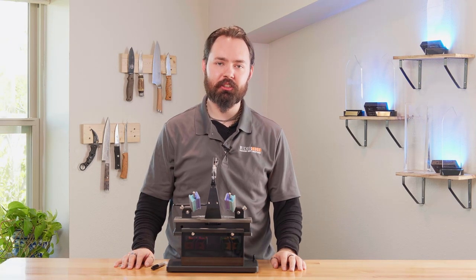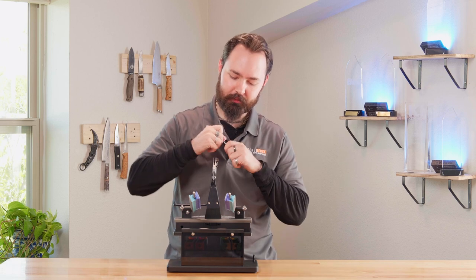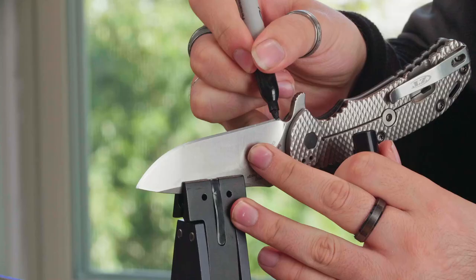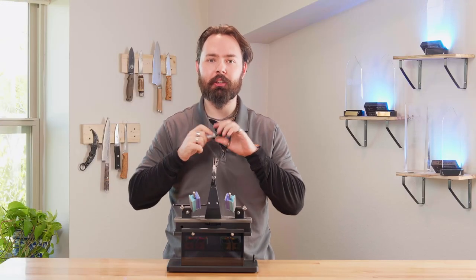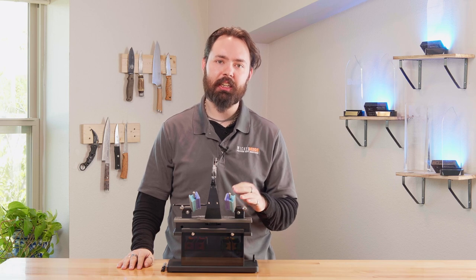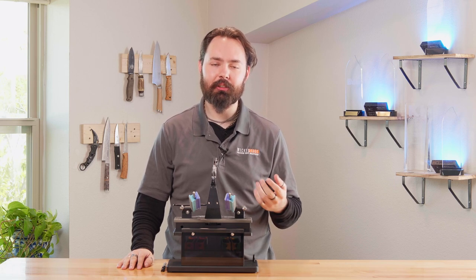The first time you sharpen on a Wicked Edge, you're going to have to rebuild your bevels. To do this, we're going to use the marker and run it down the length of the blade, then do alternating strokes to remove the marker. This ensures the stone is hitting evenly down the length of the blade and removing any inconsistencies.